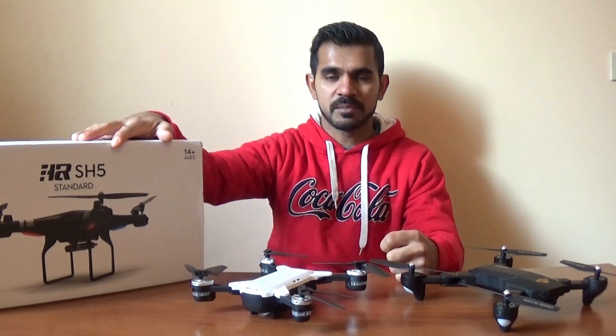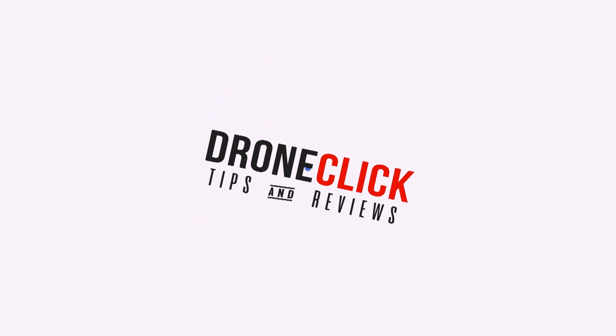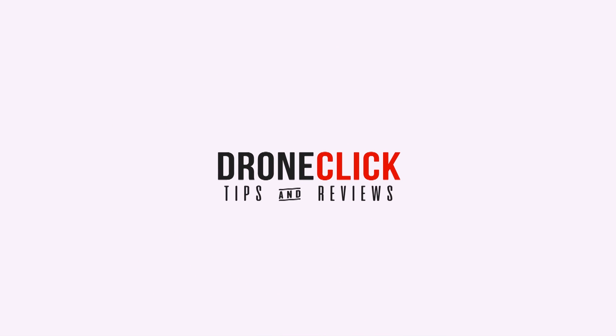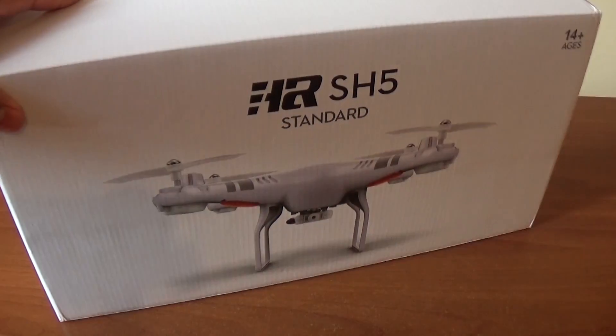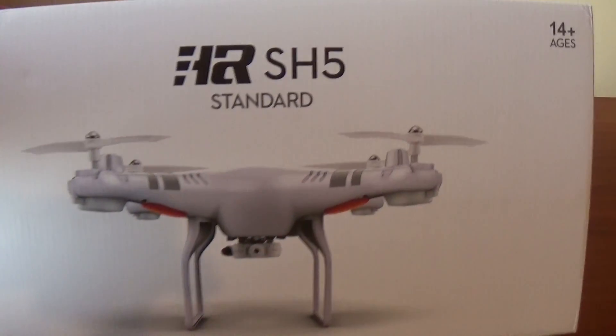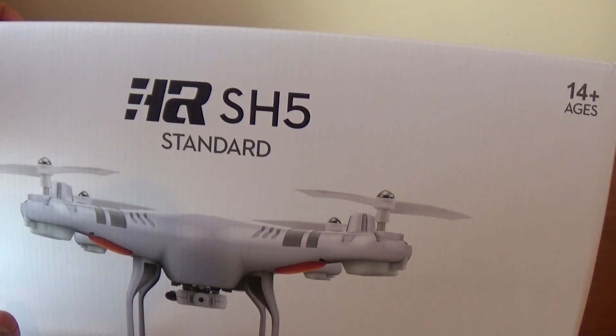Let's open this box. This is the HR-SH5 drone. In this box, we have a photo of the DJI Phantom 3 Standard drone.